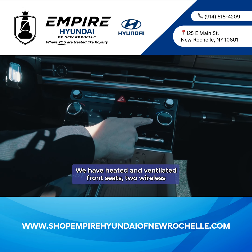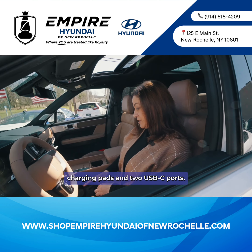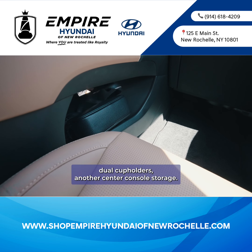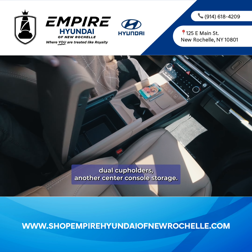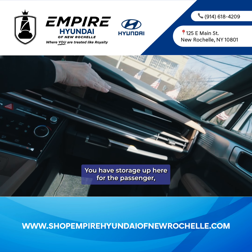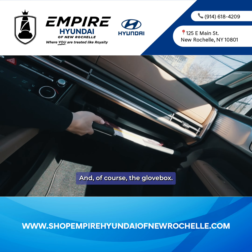We have heated and ventilated front seats, two wireless charge pads, and two USB-C ports. We also have open storage underneath here — great for your bag — dual cup holders, and another center console storage. You have storage up here for the passenger, a nice shelf here for your phone or whatever else, and of course the glove box.